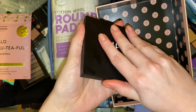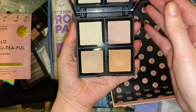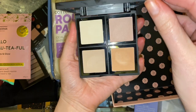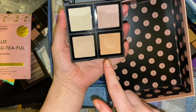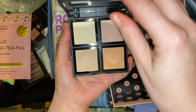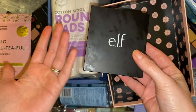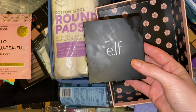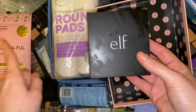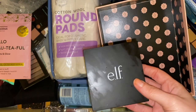First thing here is this ELF illuminating palette. I've literally just swatched each shade but it's not something I've actually used because out of the shades it's probably only two I would use anyway, and I do have enough highlighters on the go. I'll see if one of my friends wants this because it has been swatched. There's probably going to be a couple of things here that have been swatched that I need to pass on to a friend.